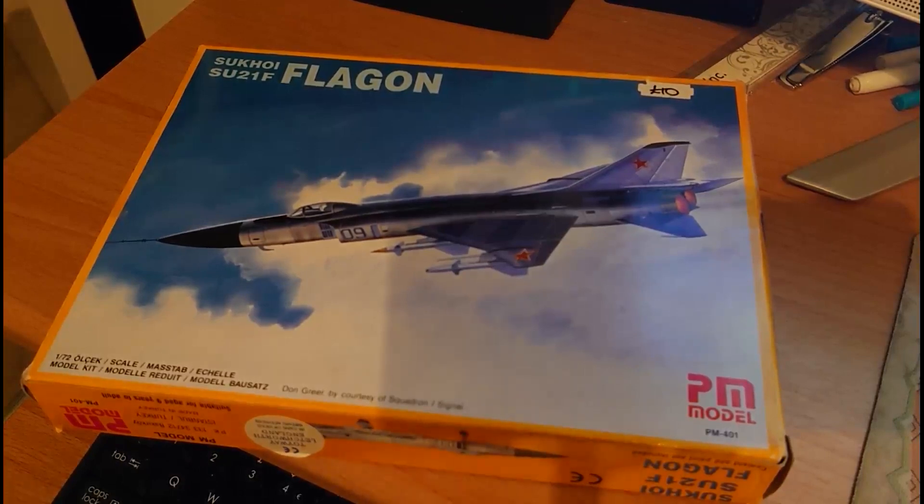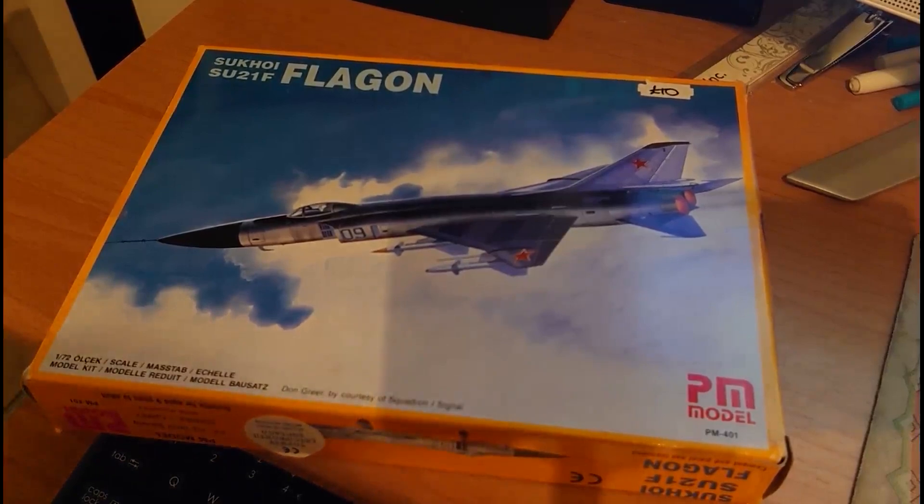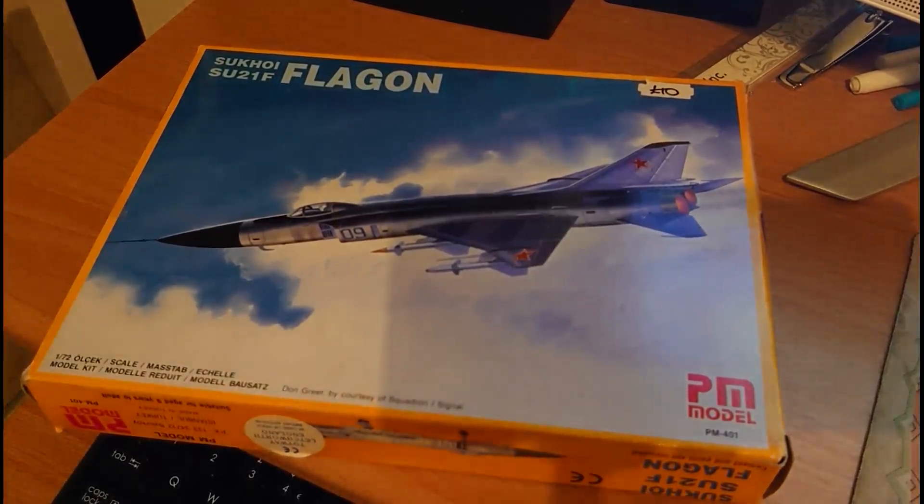In 1/48 scale, Collect Air Models produce a resin Su-15 TM Flagon F with no pricing available. Trumpeter also does 1/48 scale options of the Su-15 Flagon A, Su-15 TM Flagon F, and Su-15 UM Flagon G retailing for £17 to £40. Incredibly, there's even a 1/32nd scale vac-form kit from ID Models of the Su-15 Flagon A, with rumors of it costing in excess of £60.